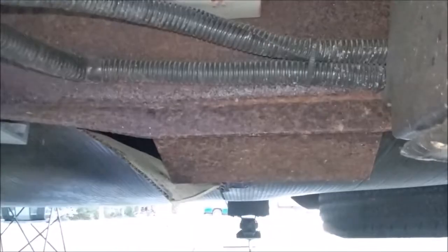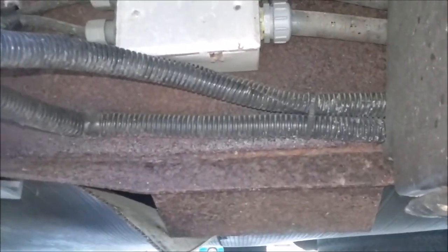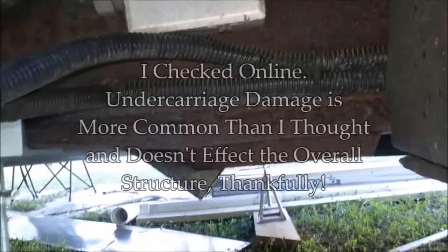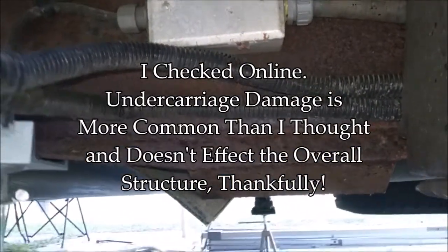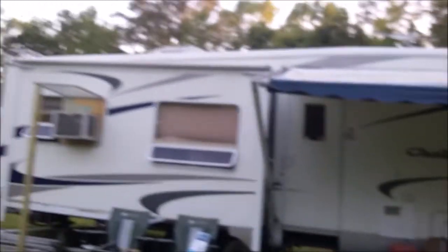I thought that if there's any damage to the frame like this, that would make it an instant salvage title if it's ever been claimed on insurance. I may be wrong — y'all can give me a heads up on that. Because if this is a salvage situation, he's taking some money right out of his pocket and giving it back to me. It jeopardizes the integrity of everything above that frame.